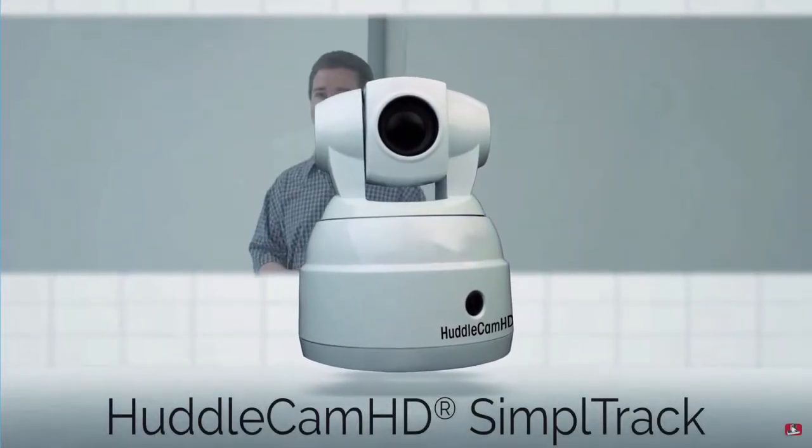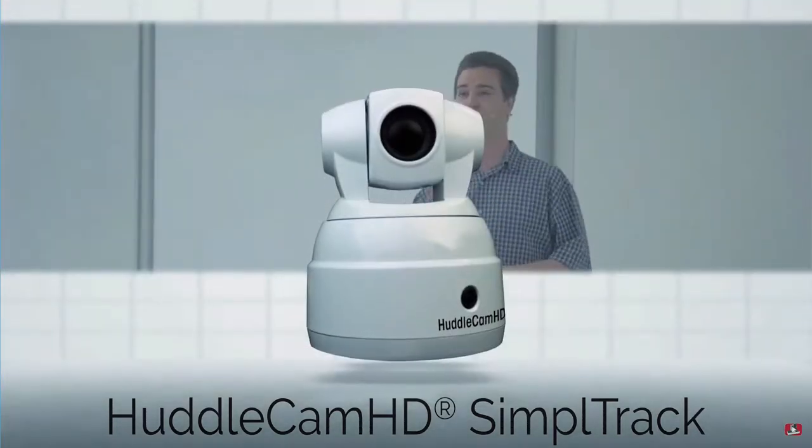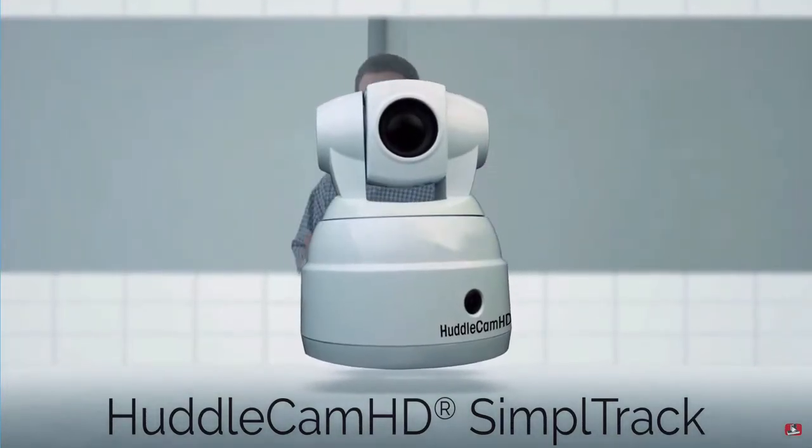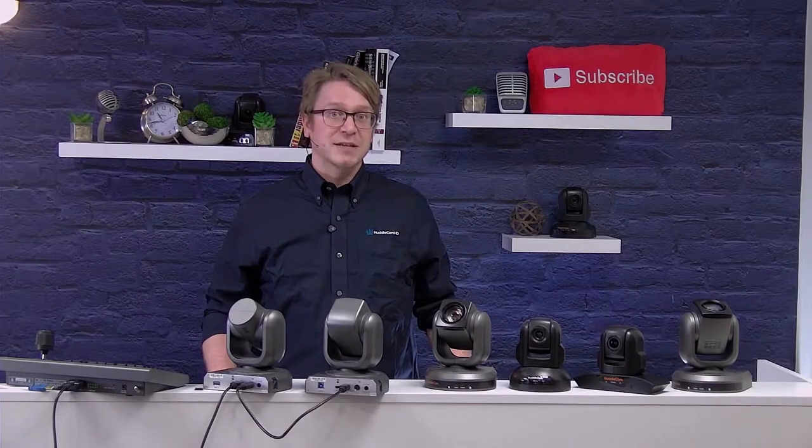The SimpleTrack auto-tracking camera allows users to automate camera control and connect video to cloud-based video conferencing software, such as GoToMeeting, WebEx, and Skype.